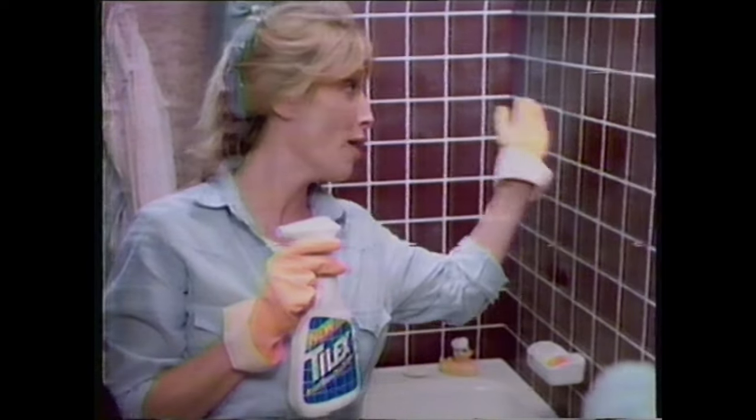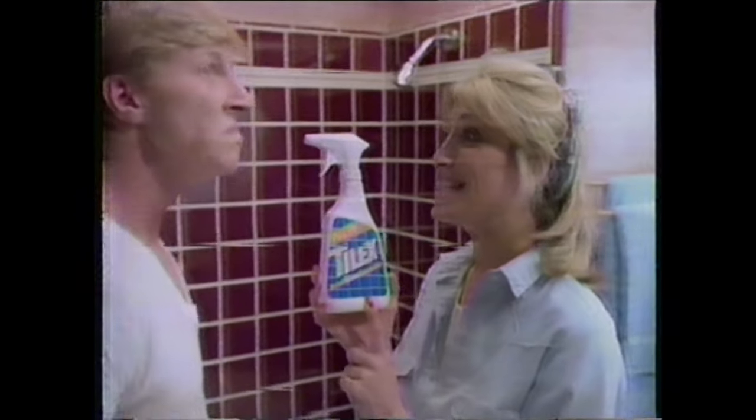That soapy film you get all over every time you shower. With new Tylex, you just spray, and it cuts through soap scum. So you just wipe it away. And new Tylex leaves behind a crisp, clean scent.